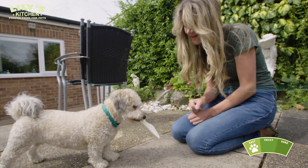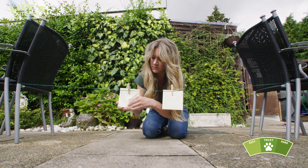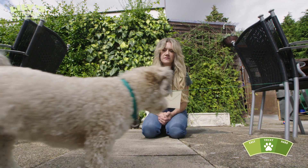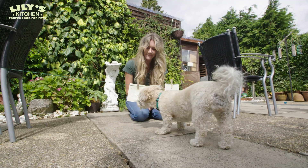Go on! Good girl! Well done! So the next thing I'd like to do is to take the envelope that she's just taken away and then to put a clean, fresh envelope so that she has to determine between the two which is the one that has the treat in and which is the one that is new and empty.